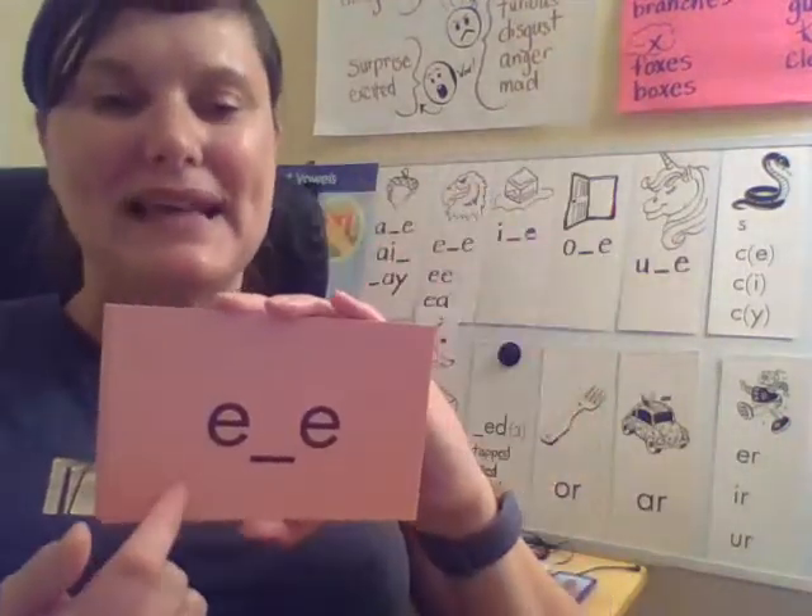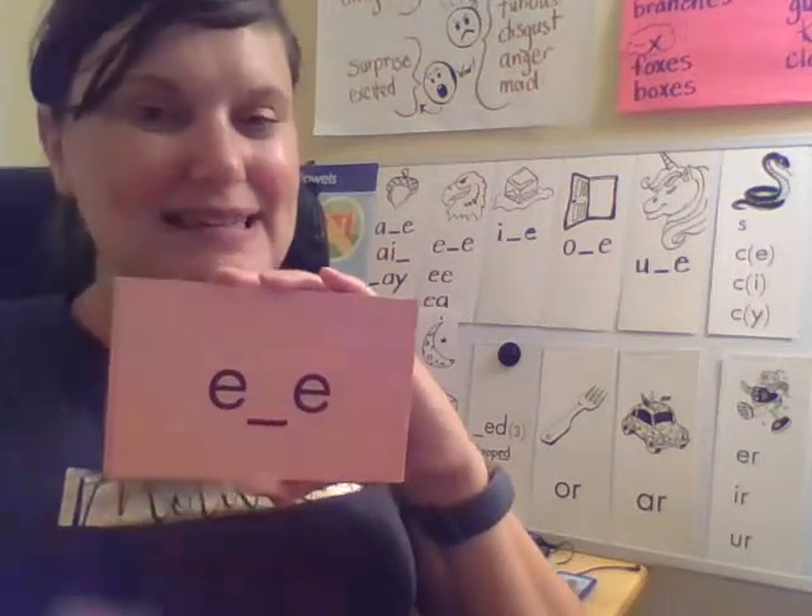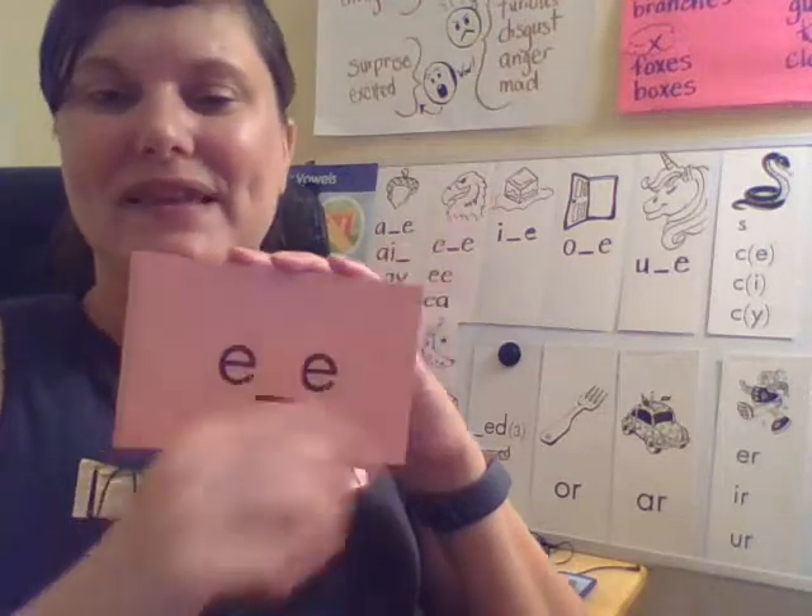E — your turn. This is another silent E syllable, and it makes the sound of the eagle.